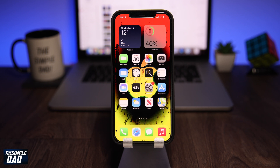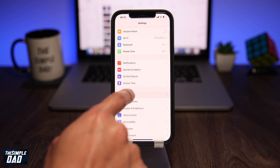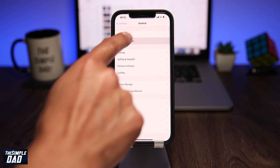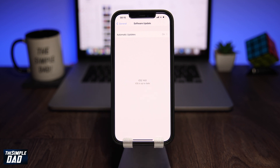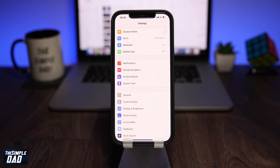In order to unlock your iPhone using your voice, you need to make sure you have the latest iOS version, which is 14.6. Go to Settings, then tap on General, then tap on Software Update, and make sure iOS 14.6 is installed.